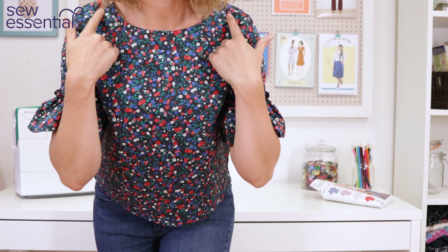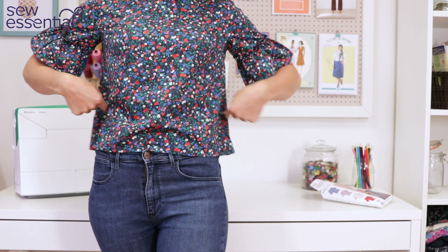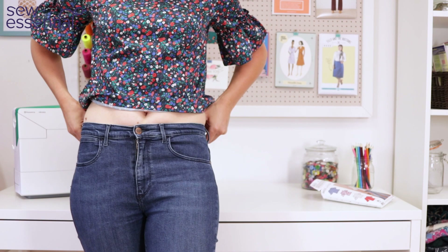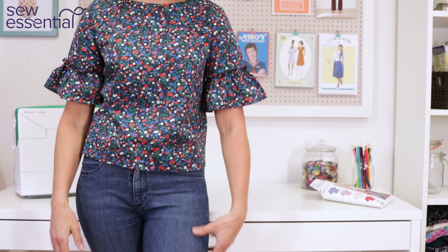Let's talk about the design. There's a simple neckline finished with a facing, bust darts to give a little bit of shape, and it's a nice contemporary boxy cropped length. My natural waist is about here, so you can see I'm wearing high-waisted - well, more mid-rise - jeans. If you're wearing something more low-slung it might not cover your midriff. You could always lengthen it if you weren't happy with that.